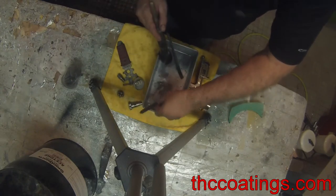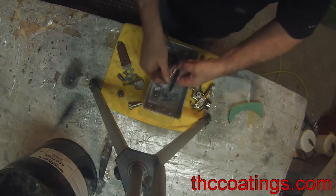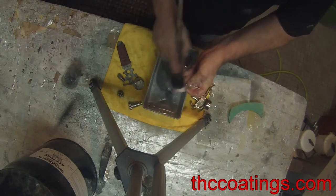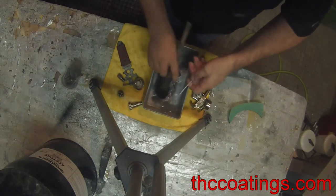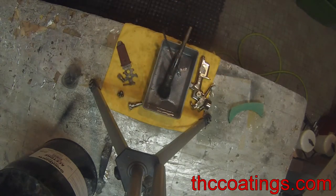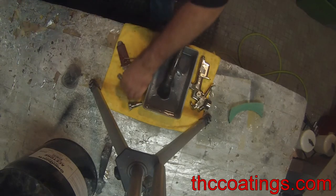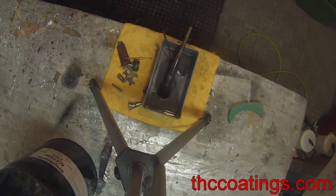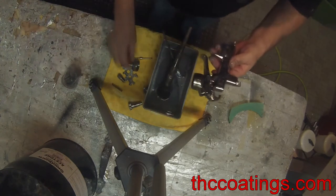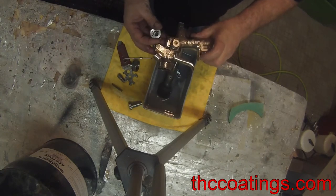Where's my needle? There it is. We'll rinse this stuff off. All right guys, there you go. All the parts are sparkling, shiny, clean.